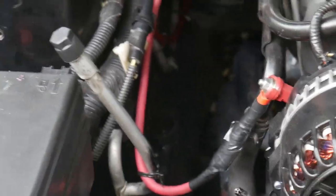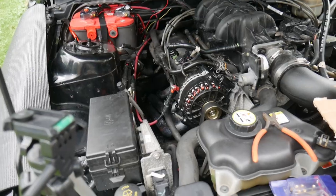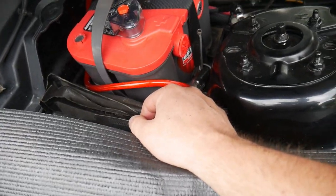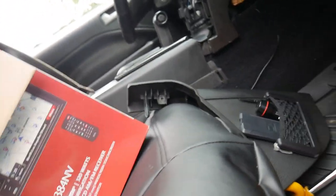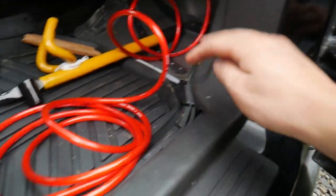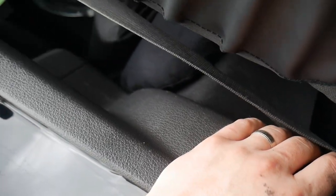We use metal zip ties down by near the headers, so now up top here we can use plastic ones. Now that we are done running the positive wire and got our fuse in place, the next part is going to be running our positive to the amp. Most people run it under here — you run it, tuck it up underneath, take this panel off, you pop these off. This panel simply pops right off, and then you can pop this back panel, which is a little more involved.